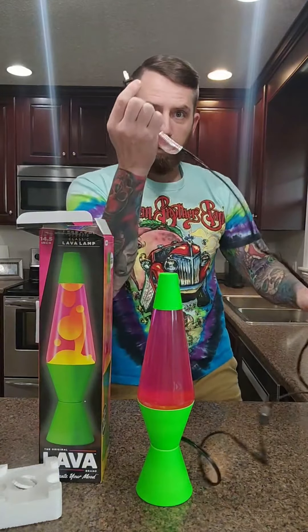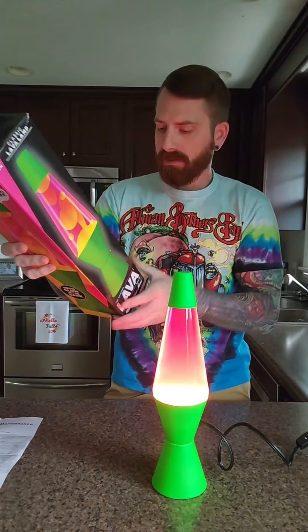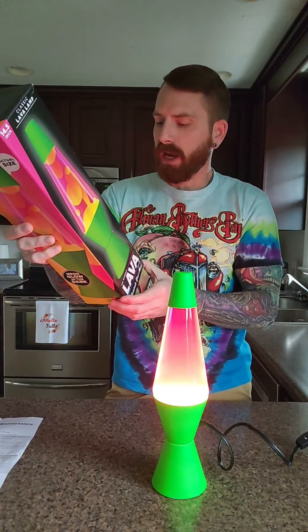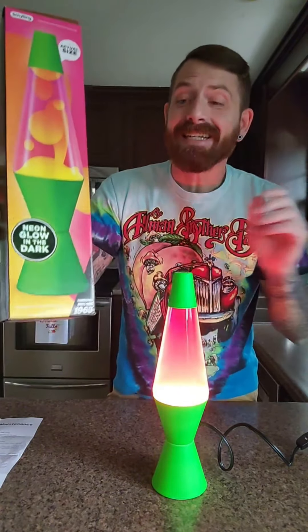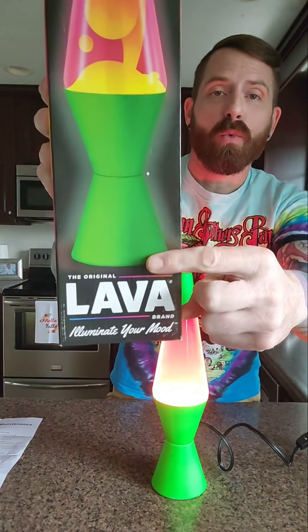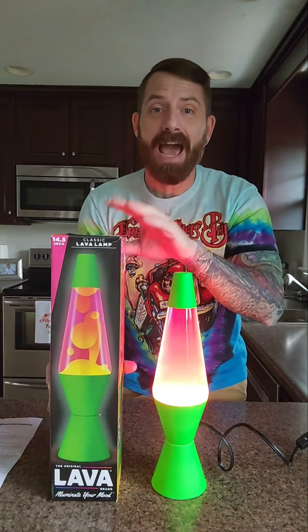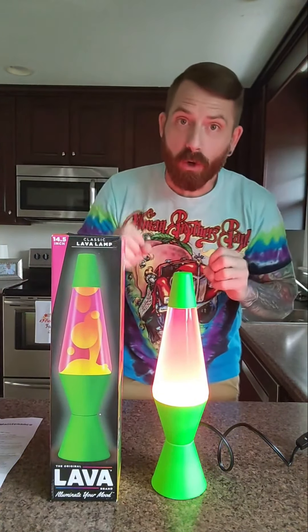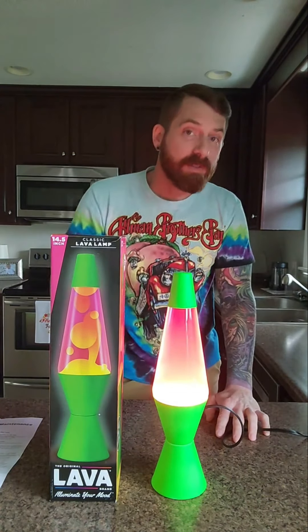I'm going to gently place this inside of here, putting the cap on top, just to plug it up. I've just plugged it up. This one here is neon and glows in the dark. Check it out — 'Illuminating mood since 1965, the original Lava Brand.' So all we've known growing up is lava lamps, and this is actually one of the original lava lamps right here before us, from the Schilling brand.